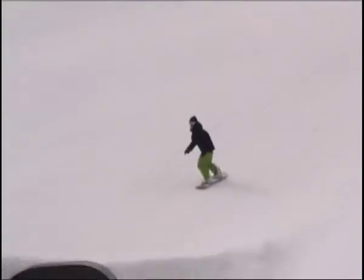When you're in the air, keep your weight nice and balanced, keep your knees tight and start getting ready for the landing, putting your weight forward.